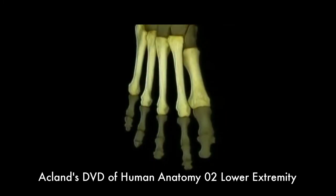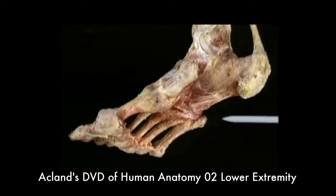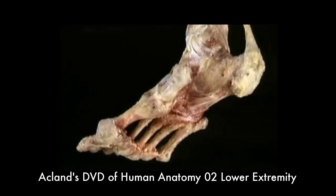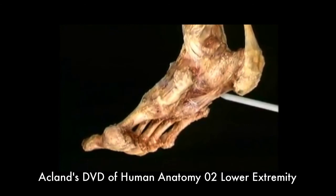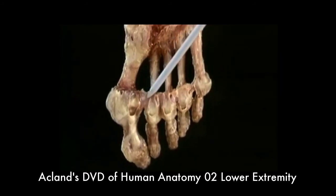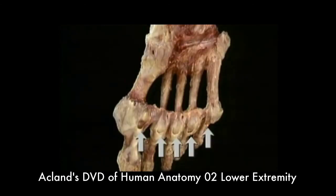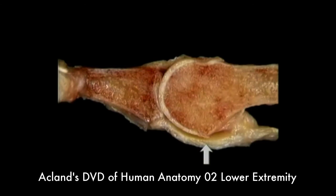Here are the metacarpals, the proximal phalanges, the middle phalanges, and distal phalanges, the tarsometatarsal joints, the metatarsophalangeal joints, and the interphalangeal joints. Here are the short plantar ligament, the long plantar ligament, and the plantar aponeurosis. Here's the deep transverse metatarsal ligament, the flexor tendon sheaths, and the plantar ligament of the MP joint.